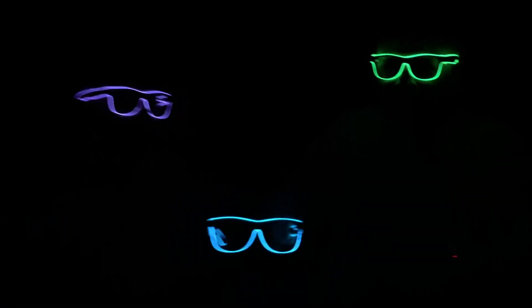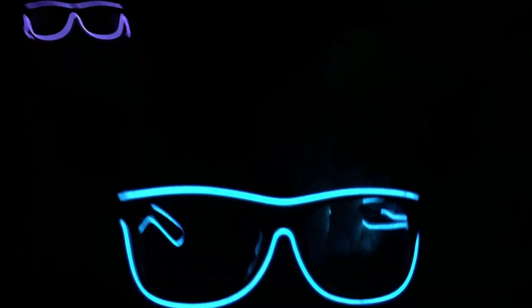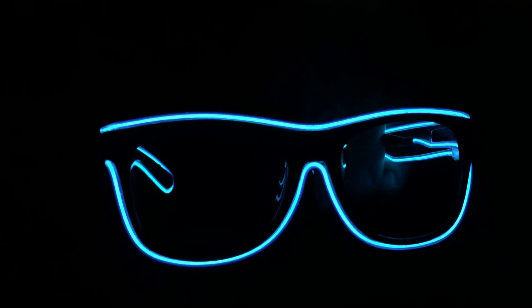We have a couple of different colors — we're showing you three different colors. And this little guy keeps on popping up! We'll leave you in the dark just so you can get one more look at how amazing they are.